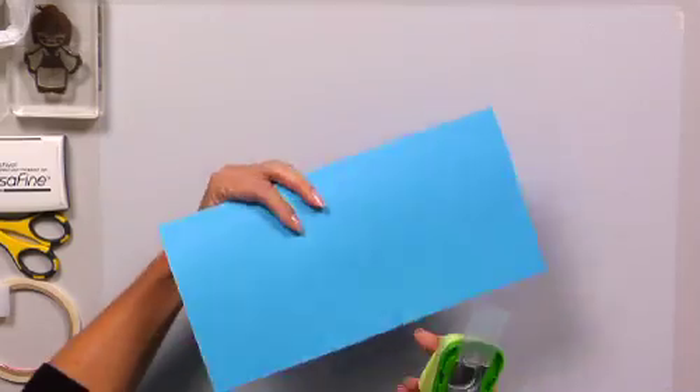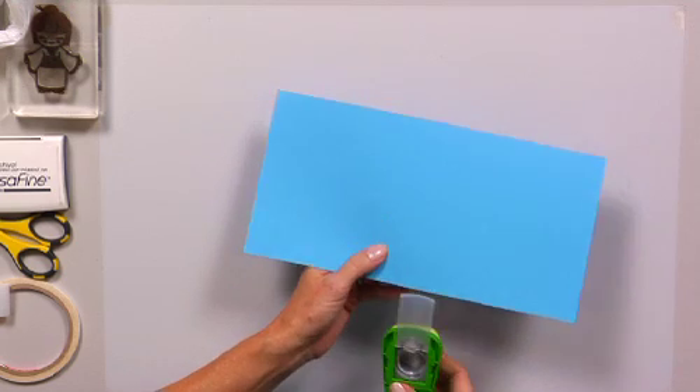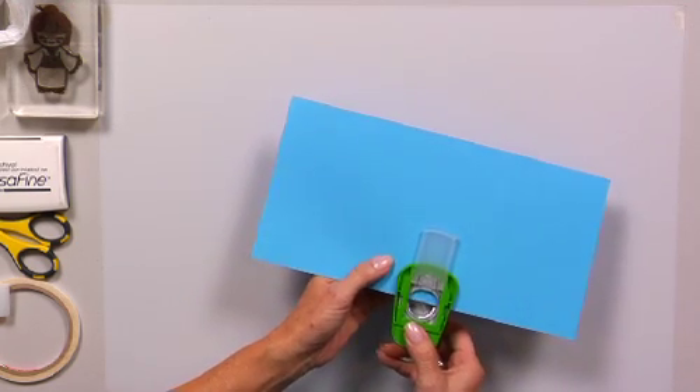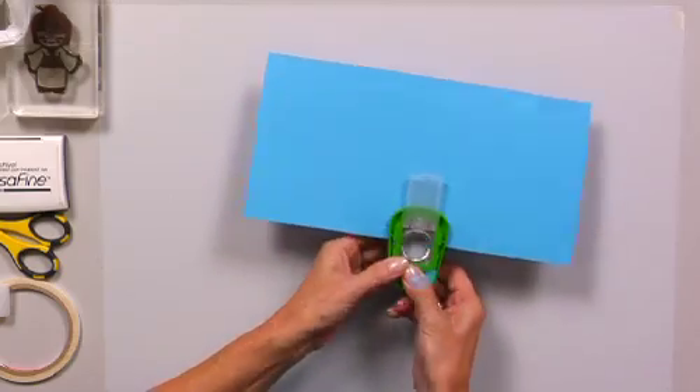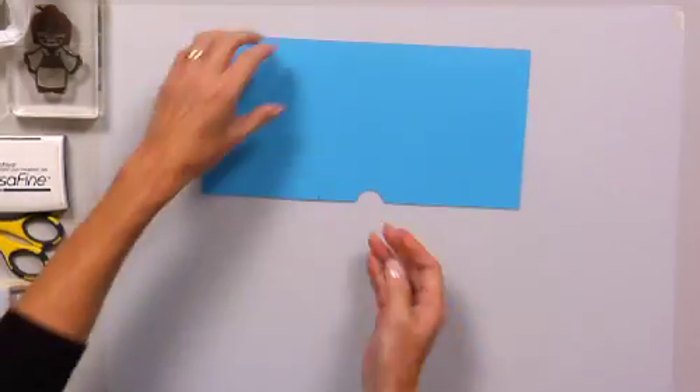Just pretend if you are using a pattern paper. And then you're going to punch — you're going to take your one-inch circle punch, and you're going to punch a little half moon. So this is where you can grab the ribbon — this is where your ribbon is going to be poking through.